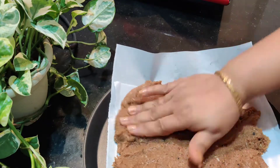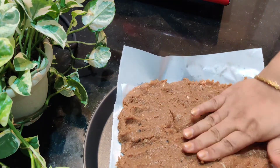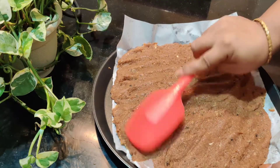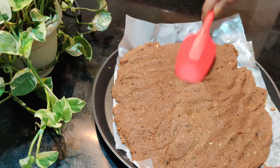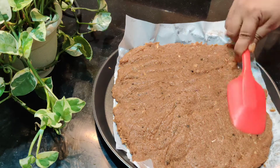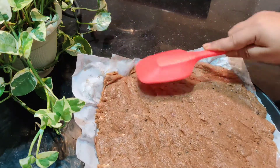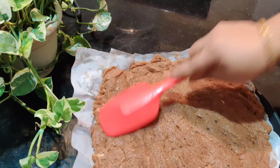Make it smooth and make the nuggets smooth. I will spread it smooth.